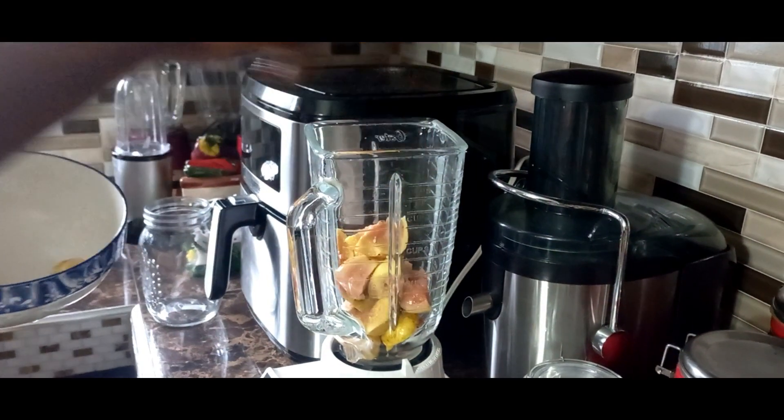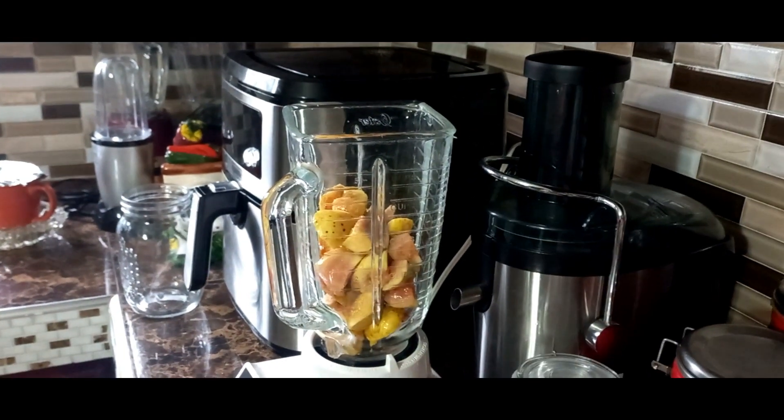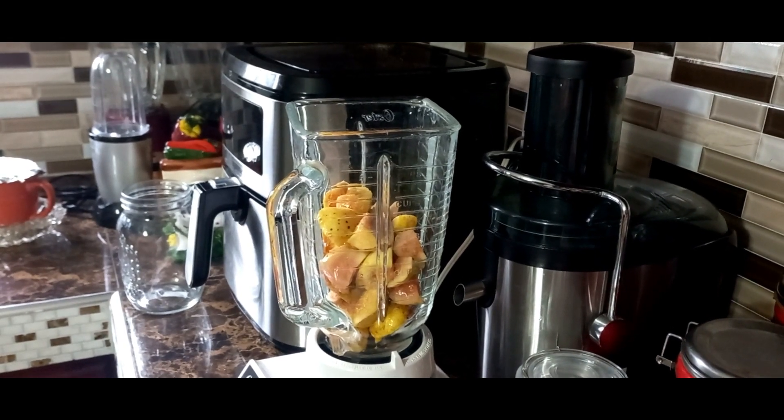We're adding our guava to our blender and we're going to blend. I'm gonna put some water on that now — one cup of water — and blend away.